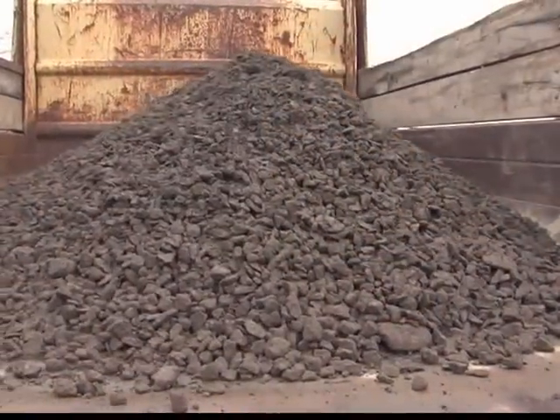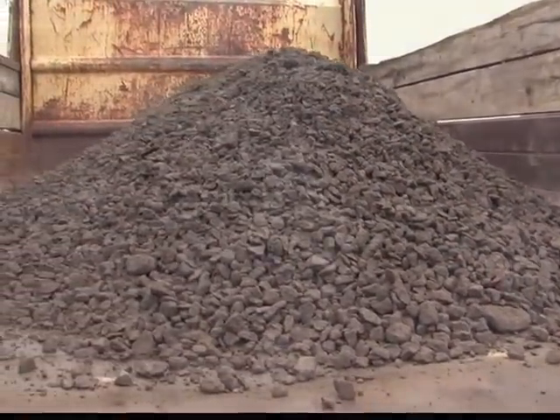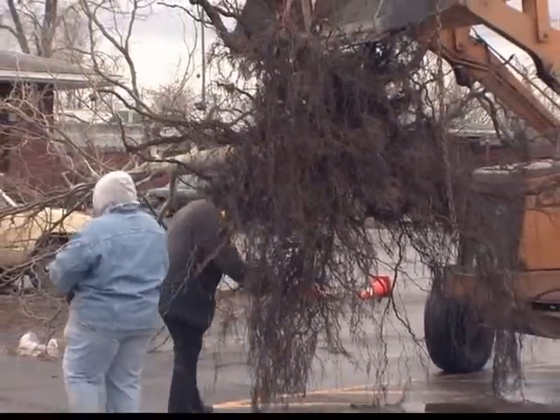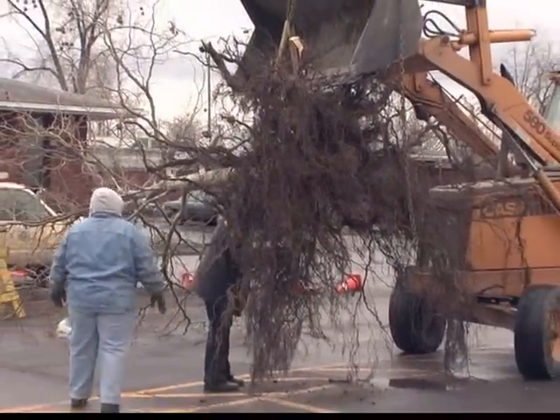We have lots of evidence now that roots can grow very, very well in structural soil, and the hope is that as roots grow deeper, there'll be less potential for sidewalk heaving in the future.